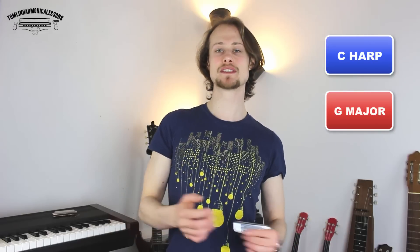Hello and welcome to this week's harmonica lesson. I'm Tomlin from tomlinharmonicalessons.com and I'm going to be showing you a really easy way to get into playing solo blues harmonica. What you're going to need for this lesson is a harmonica in the key of C. We are playing in second position in the key of G.